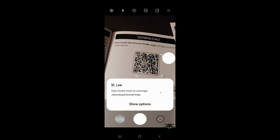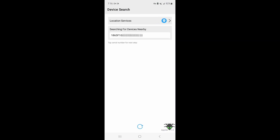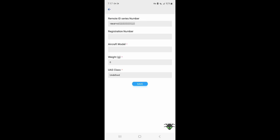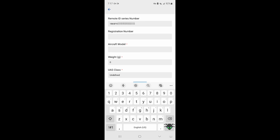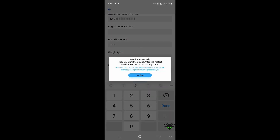Configuration is done through the Holy Stone Drone Finder app. First, configure the remote ID parameters as required by your country. Even though it shows that starred items are required, in the US this is not true — the only thing needed is the remote ID number, so just put in some alternate information in the other fields. For countries other than the US, check your local regulations for what might be required and fill it in here.